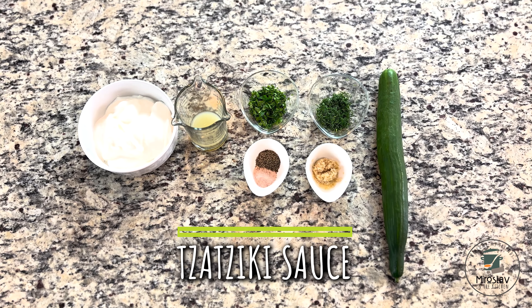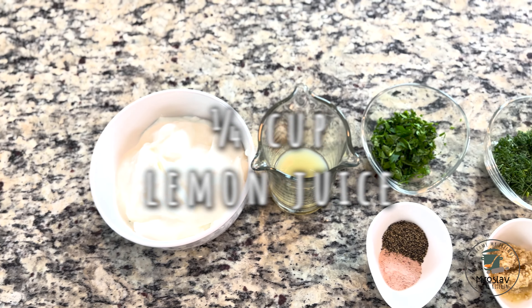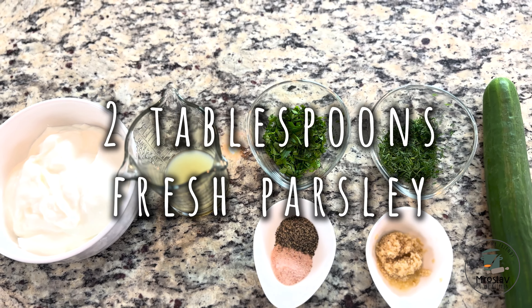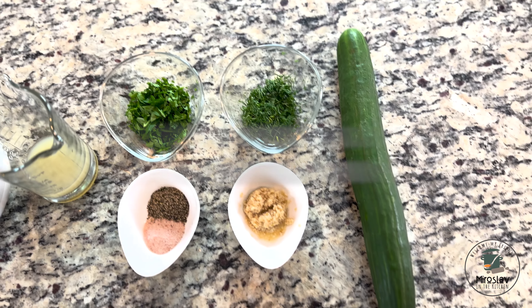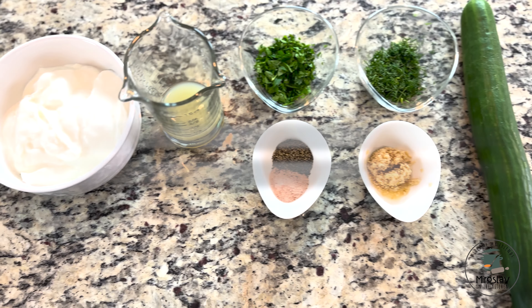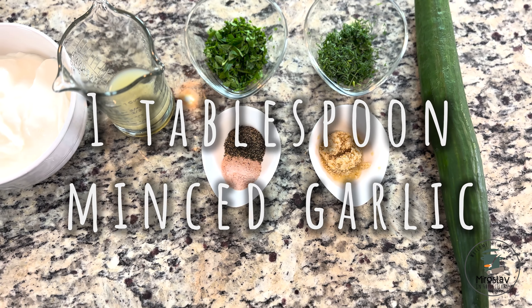While the chicken is baking, let's make the tzatziki sauce. For this you will need two cups Greek yogurt, quarter cup lemon juice, two tablespoons of fresh parsley, two tablespoons of fresh dill, one large cucumber, one tablespoon of salt, one teaspoon of pepper, and one tablespoon of garlic.